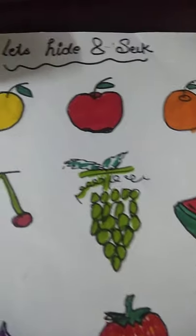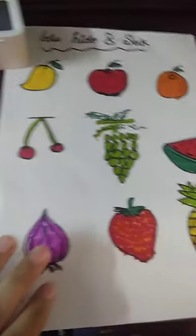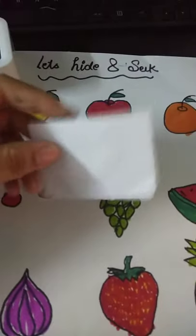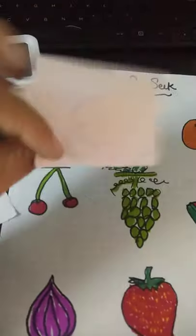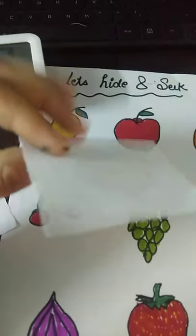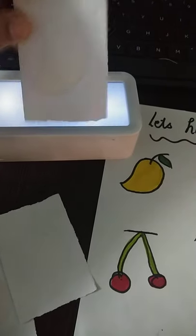This is my second activity today, it's called 'Let's Hide and Seek.' I have made some fruits here and some chips, and inside these are hidden fruits through drawings. I've also taken a clock — you can take anything you like — and colored it, so the child has to see and recognize the fruit.